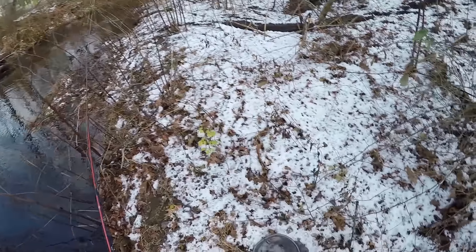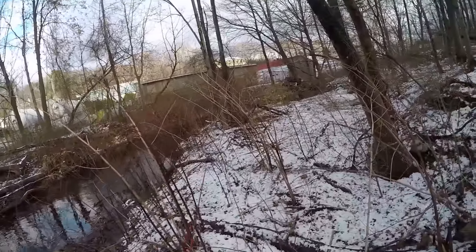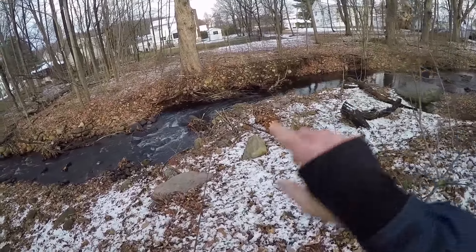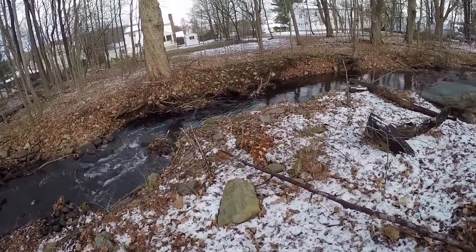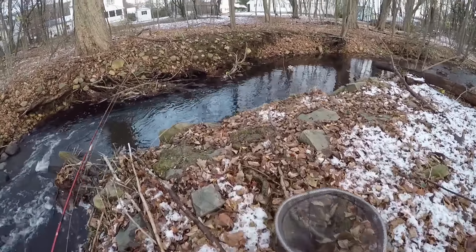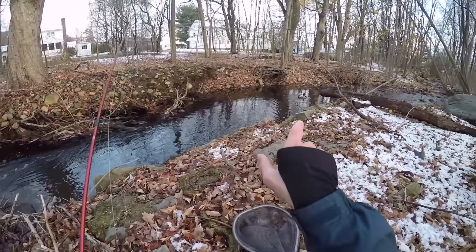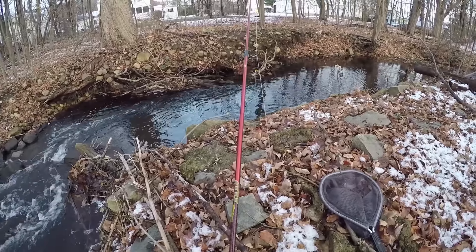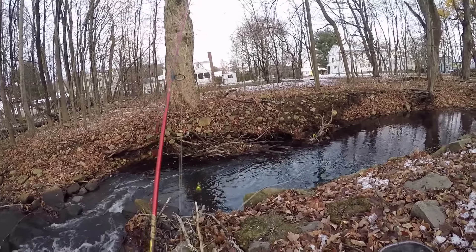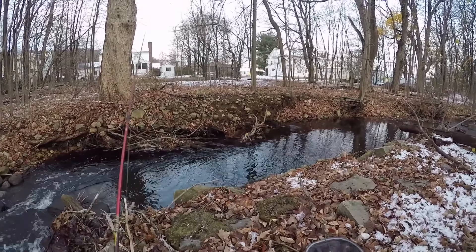Moving down river a little bit — I don't have much daylight left so I want to run and gun and catch some fish. This pool right here is usually a really good spot, but I've got to crouch down and sneak up on these fish — they're really spooky. There's a mallard duck in here; he might ruin it for me. He didn't take off, so hopefully he didn't spook any of the trout.